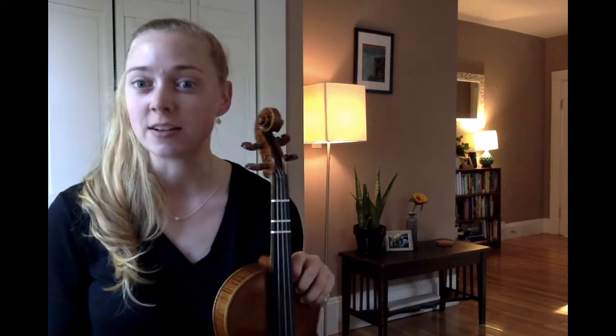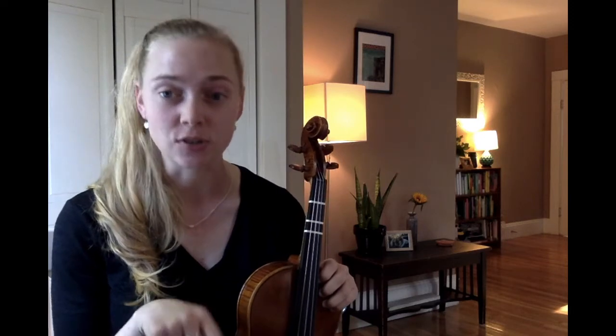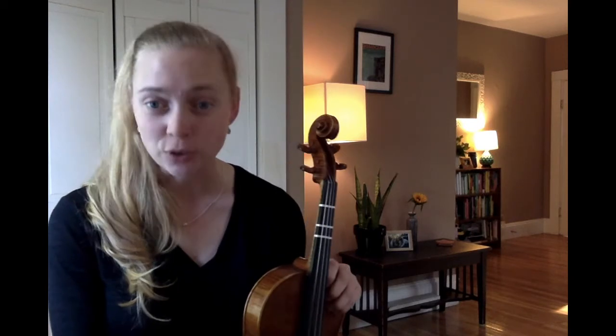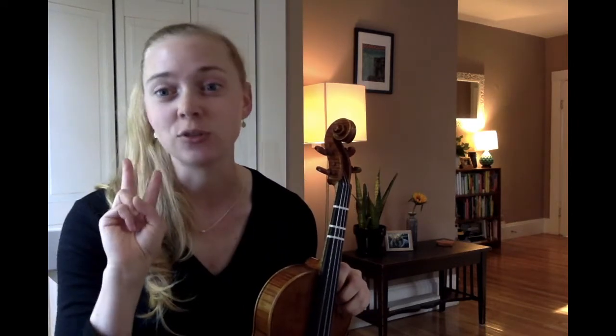That song should be super familiar for you by now, and hopefully you've memorized the order of your open strings. Starting high is E, going low: A, D, and G. G is your lowest. So let's learn a new song today using just our open strings — it's super simple. If you know how to play your D and your A string, then you can play the dad song. We do it two times in a row because once is never enough.